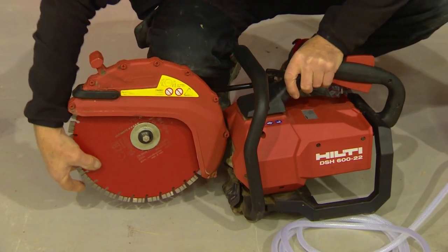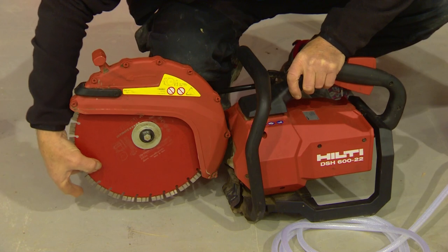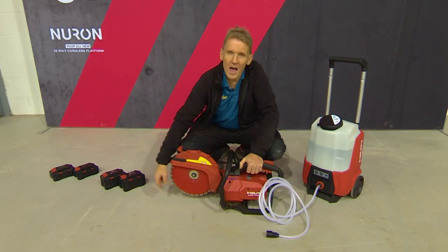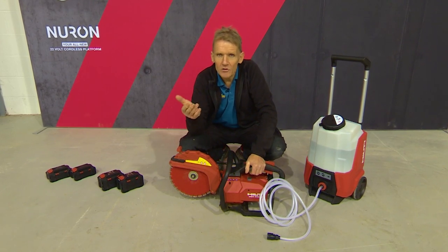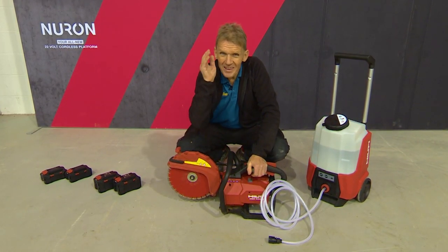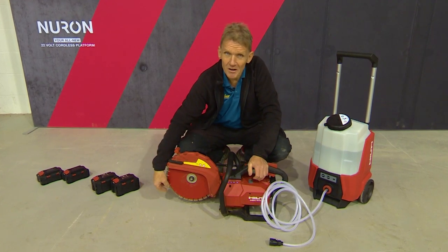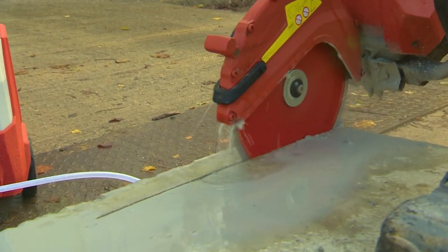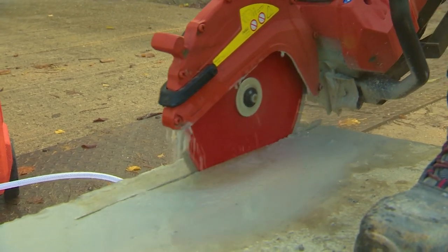Key to this is that Hilti has developed a blade which is dedicated to this machine. It's got a thinner core, and if you're used to any kind of battery saws, thinner kerf means they take out less material. So the idea is that it makes a thinner cut, it reduces the wear, and it also gives you a longer run time.